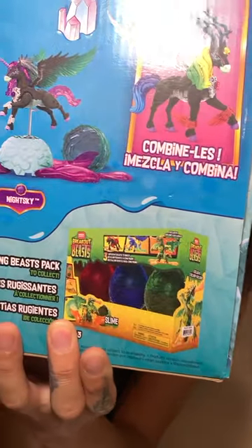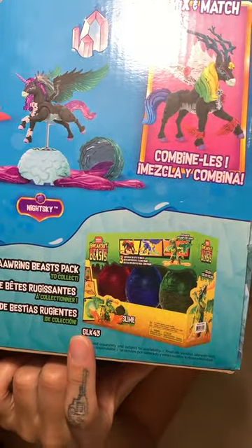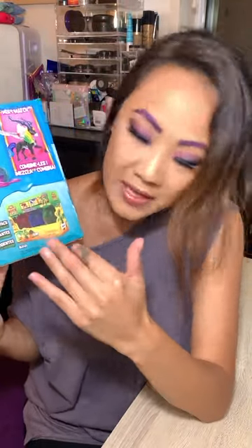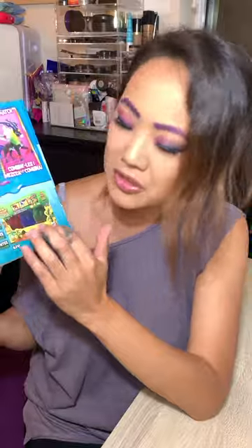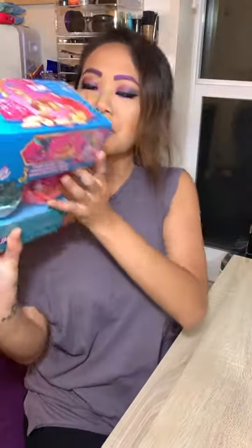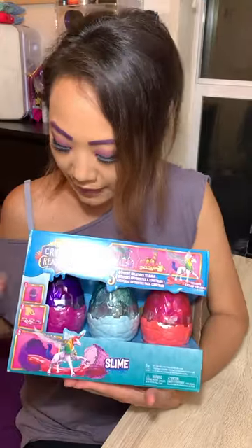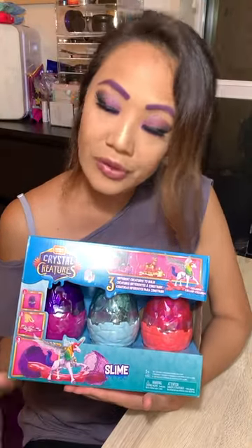They are also the creators of Breakout Beast, which is right here on the back of this box. Breakout Beast has been out for a while — I think they have a couple of series. This one is more on the beast side, whereas Crystal Creatures are more on the mythical side, more gemstone-like and colorful.